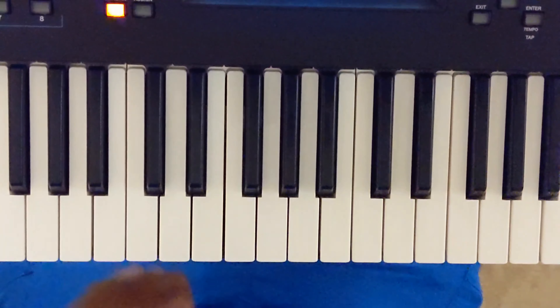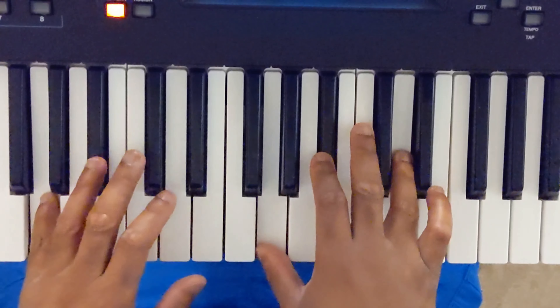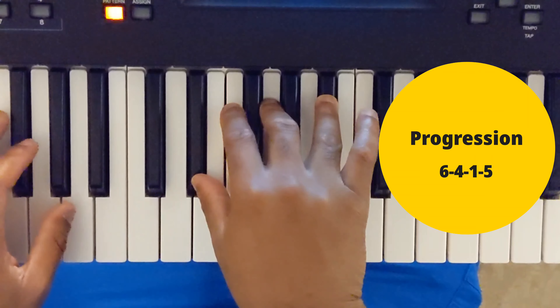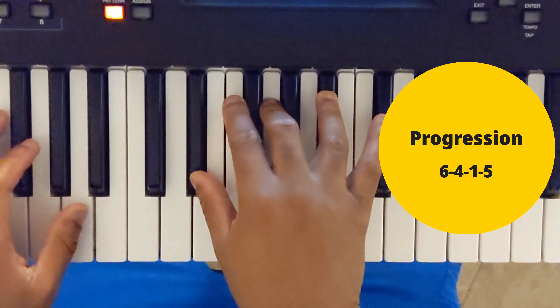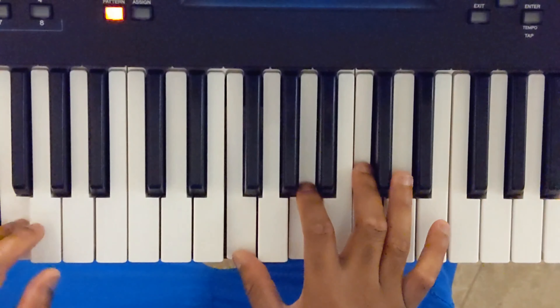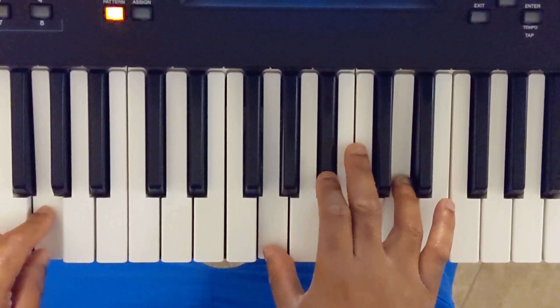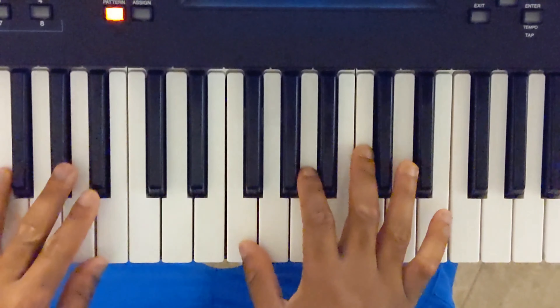What's your chord progression? It's G-minor, E-flat major — or D-sharp major, whatever you want to call it — B-flat major, F major. So it's 6, 4, 1, 5.